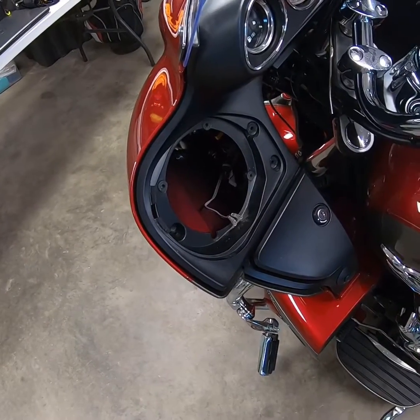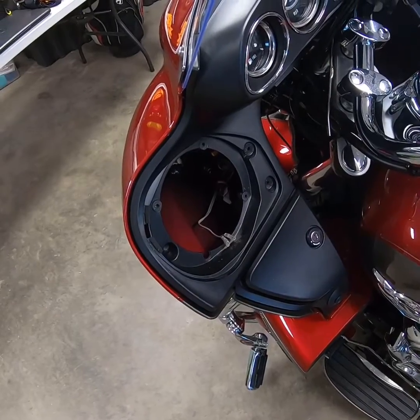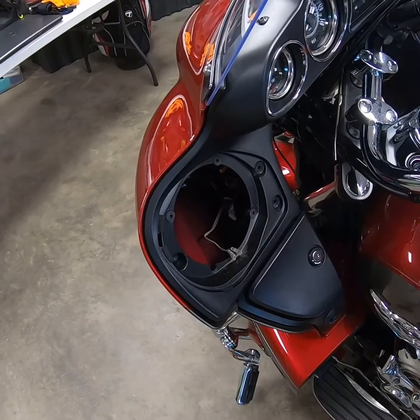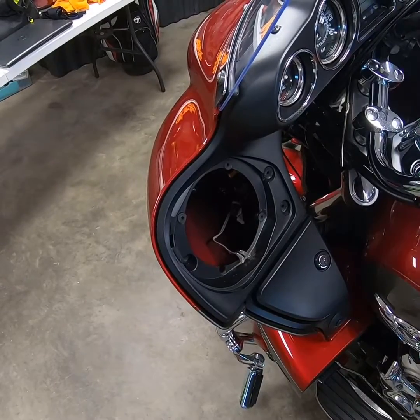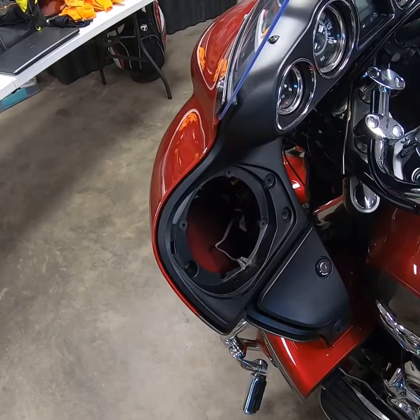To put the new speaker in, we're going to reverse the process. We're going to drop in the cone, put in the speaker — in your case four screws, in my case three screws. Put the grill back on, repeat this on the other side, turn it on and see what it sounds like.